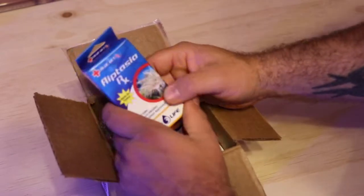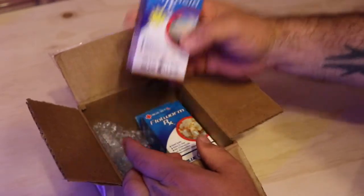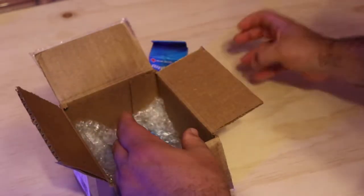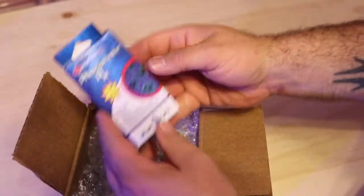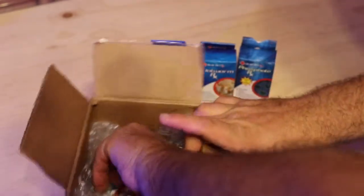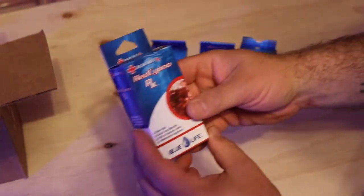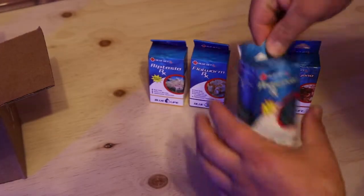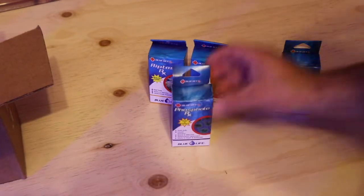Right on top we got Blue Life Aiptasia RX, then Blue Life Flatworm RX, Blue Life Phosphate RX, and lastly Blue Life Red Cyano RX — one box is a little sad looking there.